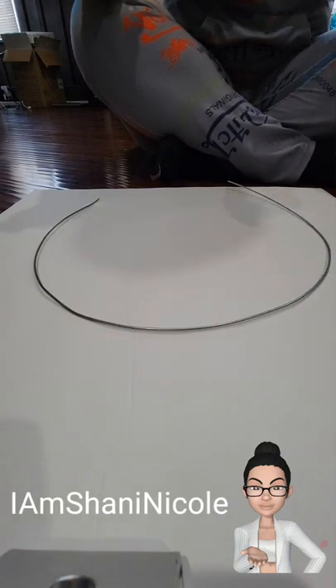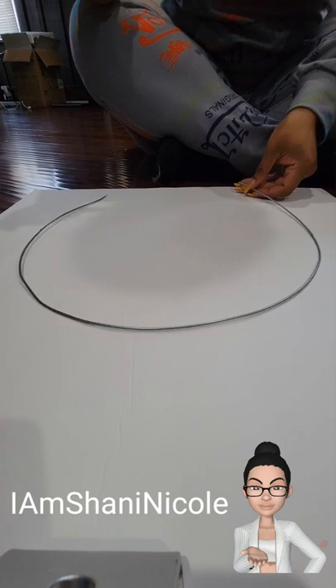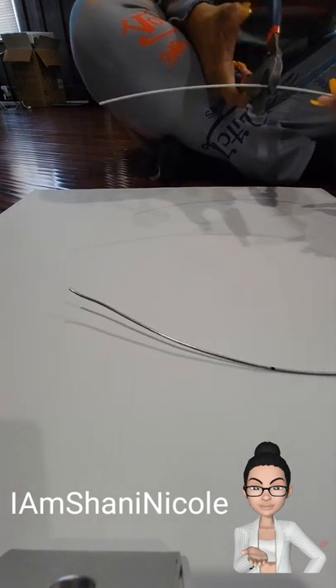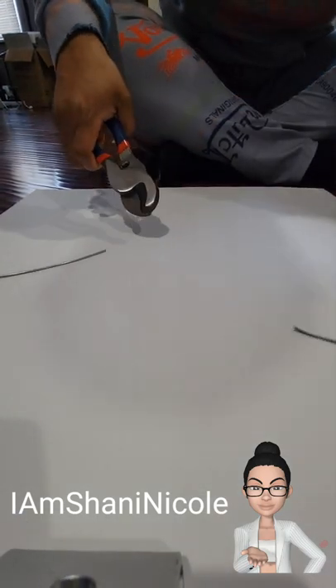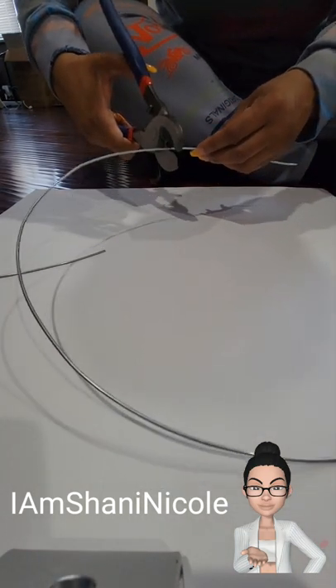When I initially started this project, I could not decide if I wanted to go with the collar or the wings, but I finally decided on the collar. I am using this piece of wire to start forming out my collar. I did measure out what size it would be based on putting it on my shoulders, marked those areas, and then cut the wire to size.